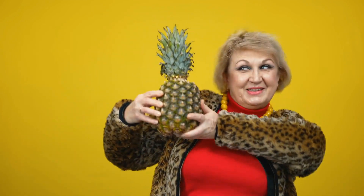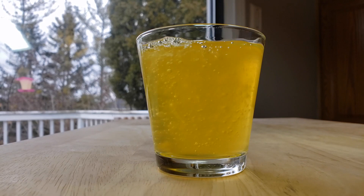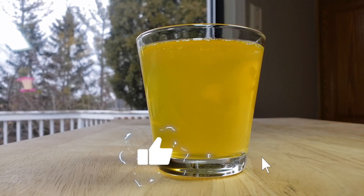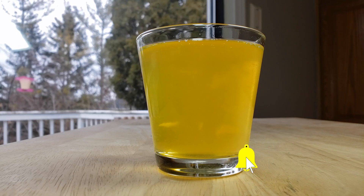All right guys, our rating system: thumbs up, thumbs sideways, thumbs down. For me this is a thumbs up — these guys did it correctly. If you've seen our reviews of other juices, you know that if they advertise pineapple juice, they can sometimes get away with putting in apple juice or pear. This one has actual pineapple juice. What's also really nice is that there's cane sugar — you can notice the difference because it doesn't taste like high fructose corn syrup.